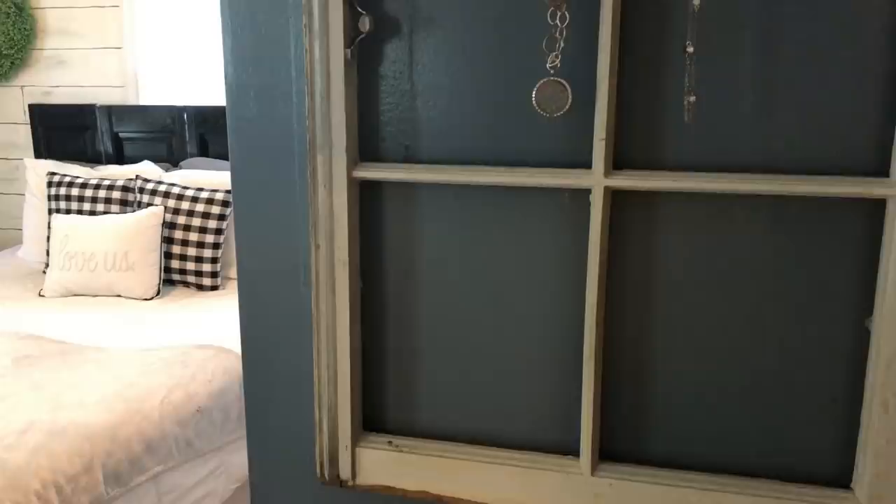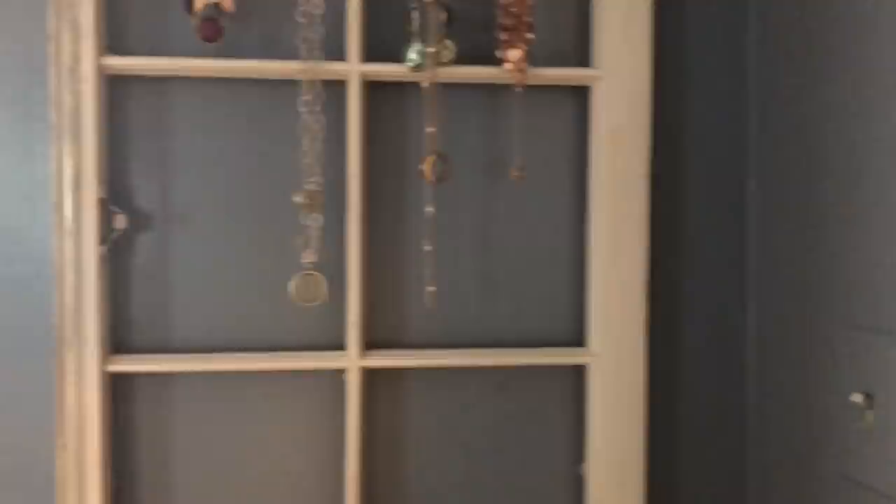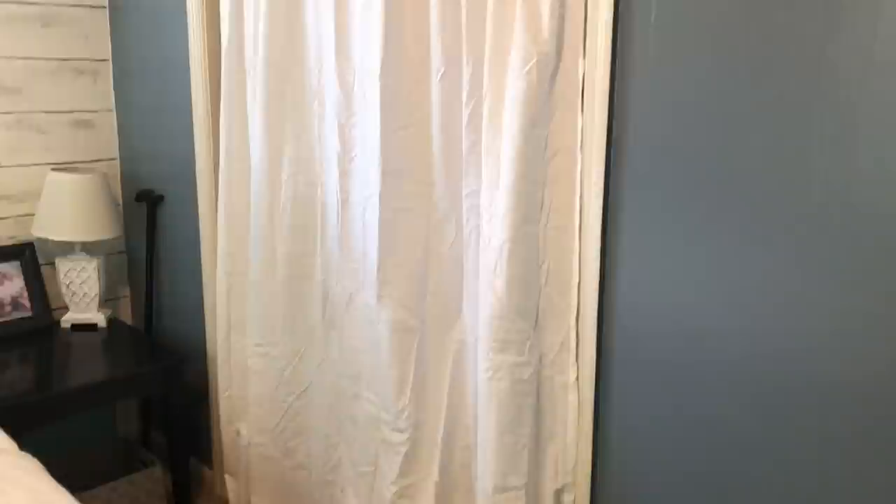Here is the finished look. This is my old window frame — I cracked the glass out and just hung my necklaces on it. I got it at Restore for about three bucks and had it hanging horizontally on my wall before, but I decided to hang it vertically right when you walk in. I also got a curtain for my closet; I need to put it in the dryer, get the wrinkles out, hem it, and cut it up the middle and sew it, but I was out of bobbins so I just hung it to show it.